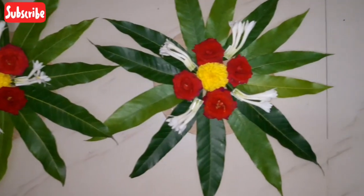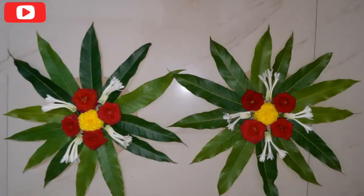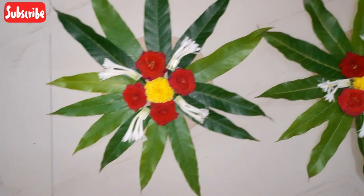In this video, I am going to show you a fresh flavor of the wall. I am going to show you how to decorate the wall in this video.